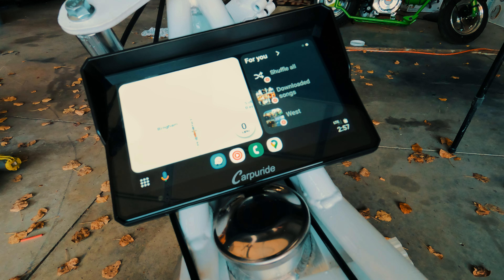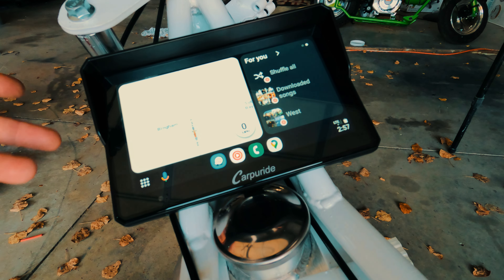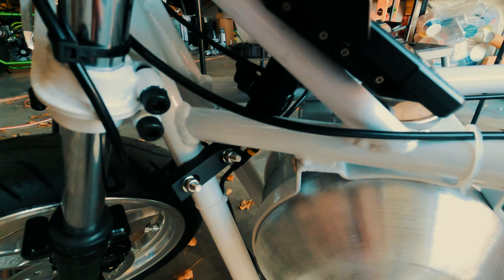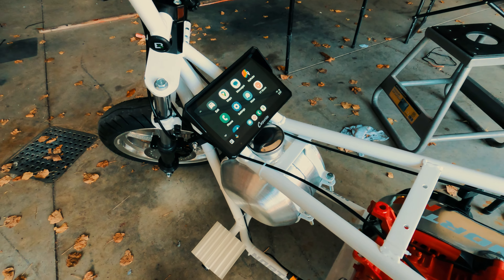The screen is pretty badass. This was $185, but it's waterproof, shockproof — all that stuff — and it comes with a mount. I did change the mount to be lower inside the bike; I didn't like how it was sticking way out before. Pretty cool little device.